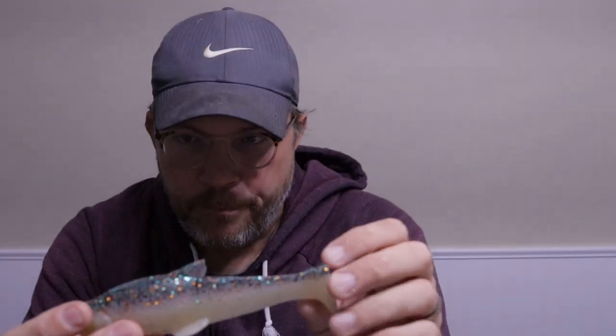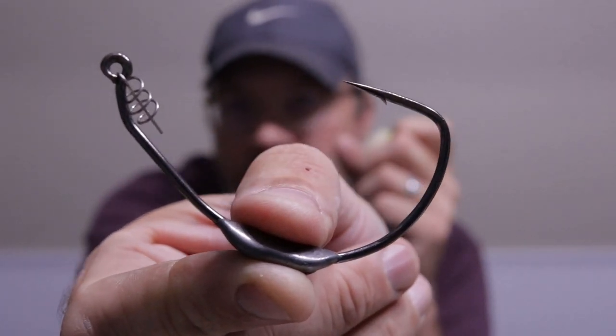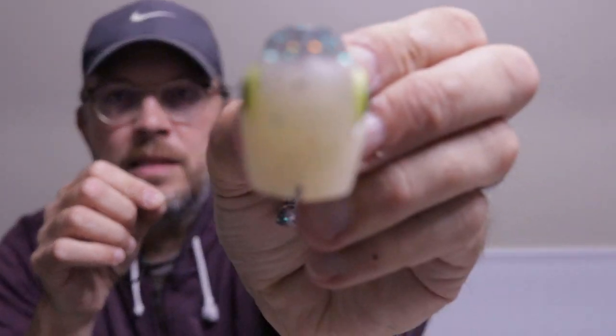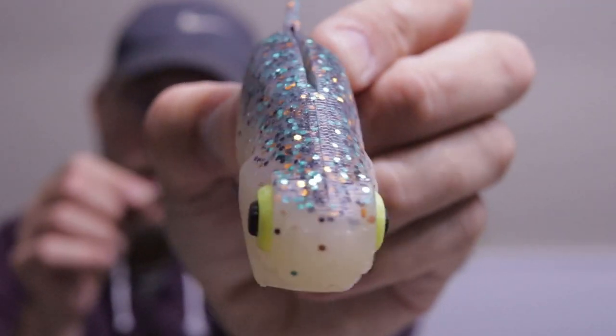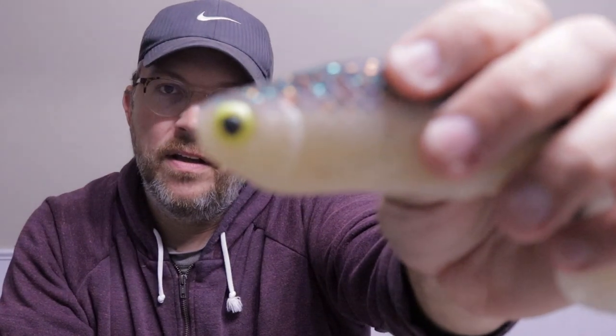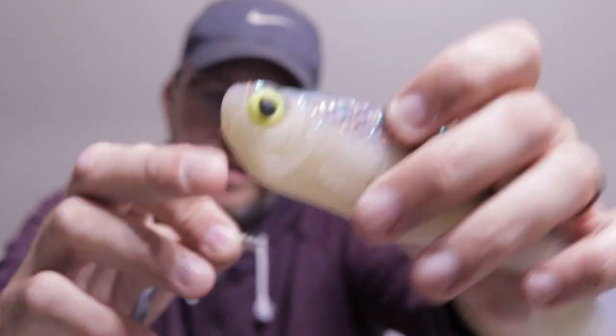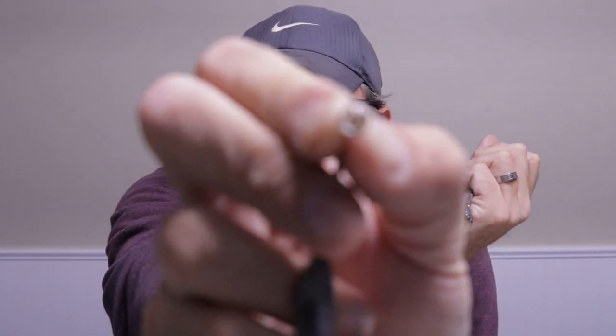I'm going to show you how to rig this thing up. This is the 10-aught Beast hook weighted — this is a half-ounce weighted. You could use a three-quarter ounce weighted, or the weightless hook if you want. With the weightless hook you have to rig it perfectly in the center, otherwise it won't swim quite straight. The half-ounce is the one I've been using and it works great. There's probably other hooks on the market like the 9-aught Trocar that might fit too. If you look at the bait down the center there's actually a seam — that's how you know how to center it this way.